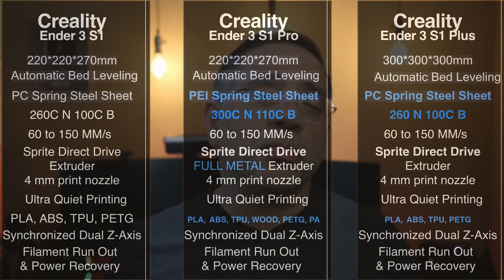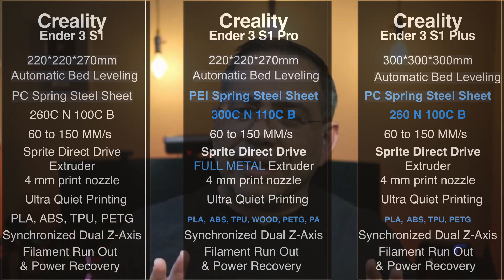I have all three printers here with their high-level specs. The Ender 3S1, the Ender 3S1 Pro, and the Ender 3S1 Plus. I've highlighted in light blue some of the key differences to help you choose one over the other.